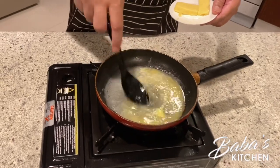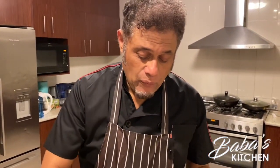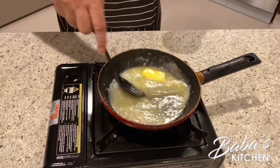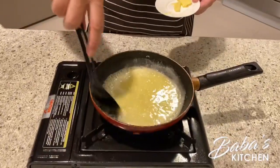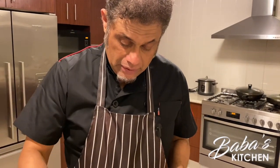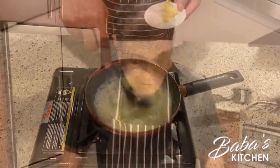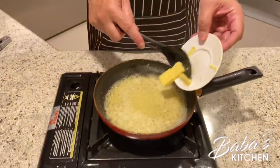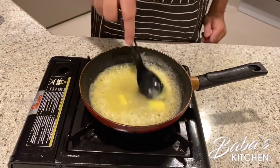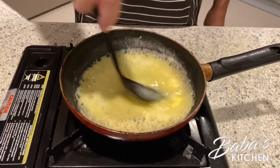Once it melts, add another piece. Keep on stirring — we want the butter to melt. I can smell the aroma! Now we add the last piece of butter, keep on stirring. Look at how thick it is! If you wish to add a bit of black pepper it's up to you, but I don't think it's necessary.